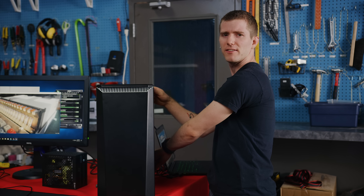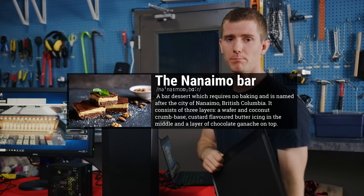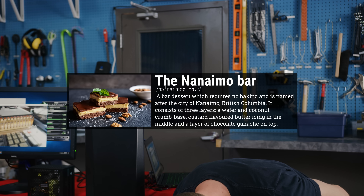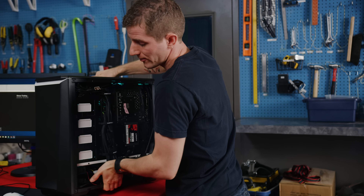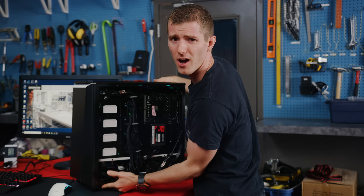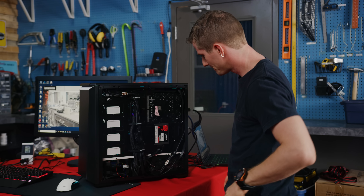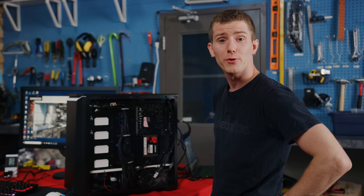So up until now, everything has been like a Nanaimo bar — just goodness. But there has been one downside: thermals. Under full load, our processor is about 15 degrees Celsius hotter. But what could we overclock to make the computer cooler? What if we were to give more voltage to the fans?